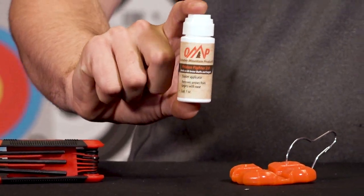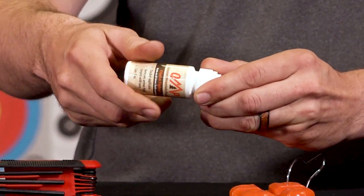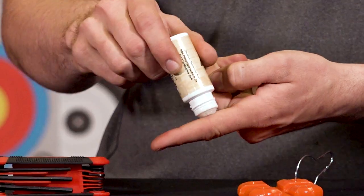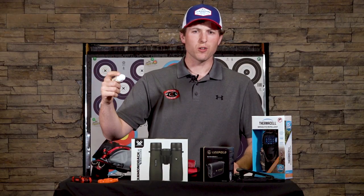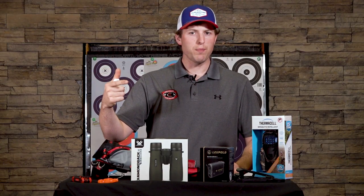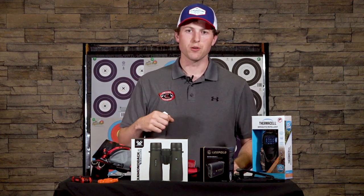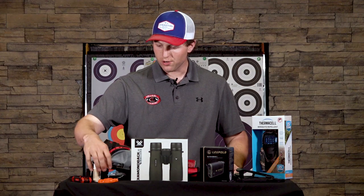Also, arrow lube. This OMP Friction Fighter arrow lube is going to last a very long time. Just put a little bit on the first couple inches of the shaft and it's going to last a dozen shots or so. You get into the cold times of the year, or with poor or brand new targets that can be kind of stiff, and you don't want to bend your arrows or be fatigued trying to get them out.